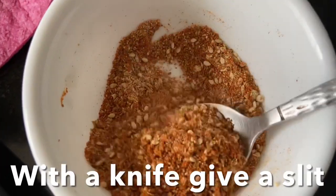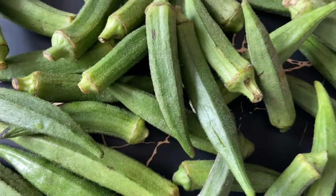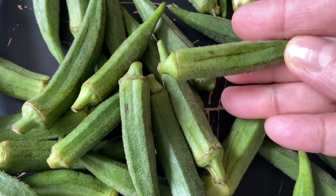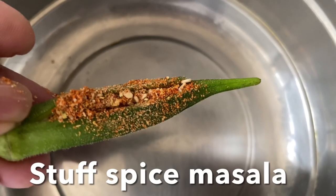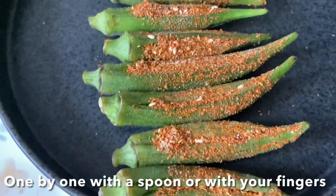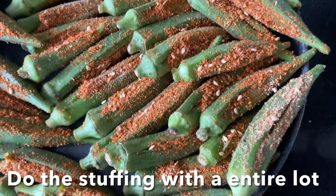Make sure you wipe off the moisture from the okra with a cloth. With a knife, give a slit on each okra without breaking it into two parts — the whole okra should remain intact. Then stuff the spice masala powder into the okra one by one, using a small spoon or your fingers. Do the stuffing with the entire lot and set aside.